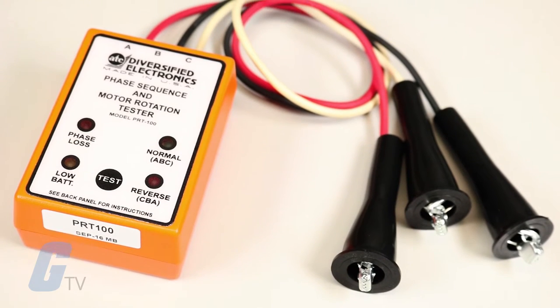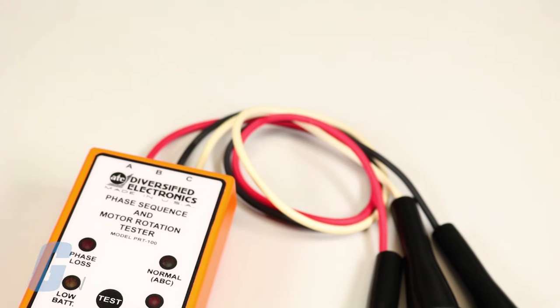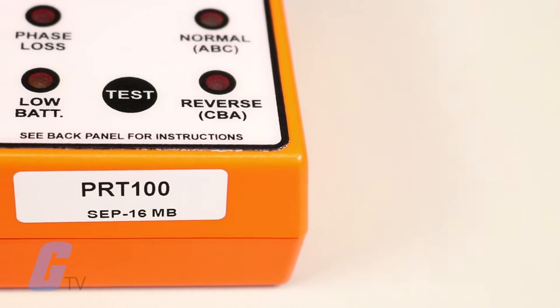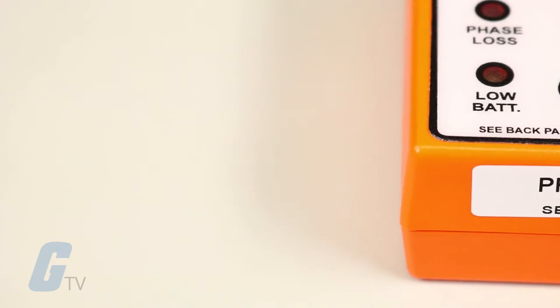If the sequence is reversed, the motor will run in the wrong direction, possibly damaging the equipment that's connected to the motor. The BRT100 identifies the leads of a three phase motor and detects the sequence of a three phase power line.